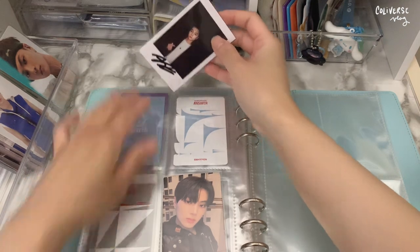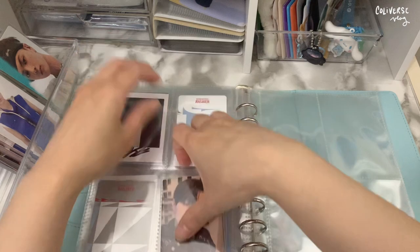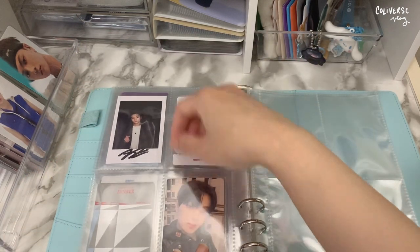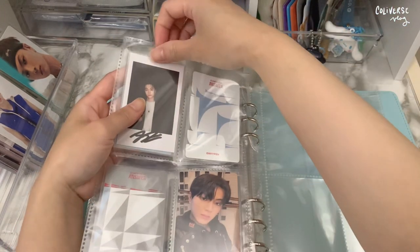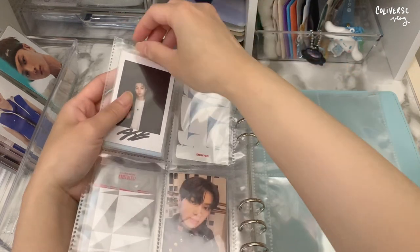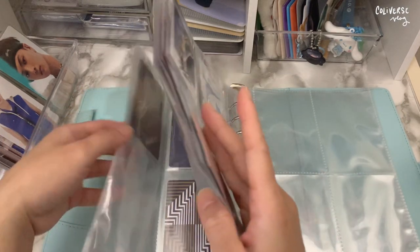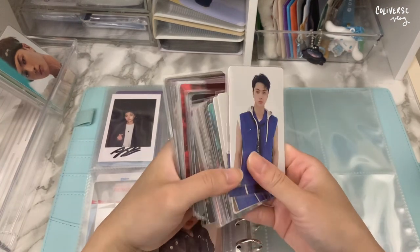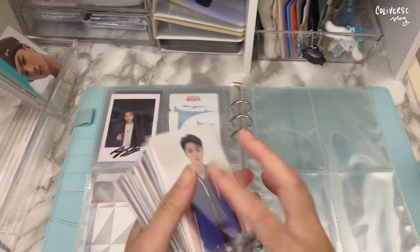What I like about this pocket is that if I run out of space I can just put everything back to back. Even though I like seeing the back cover of the photo cards, I'll just leave it like so. It's already stacking up, and now it's the Manifesto album.